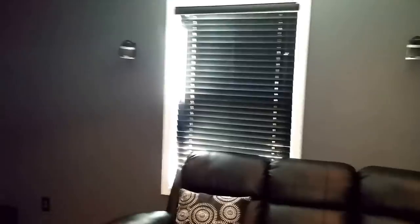The color is called High-Speed Steel. One window with a black Bali wood blind. At night, I have the lights on in here plus the flash and it's still dark. This room is so black at night you can't see your hand in front of your face.